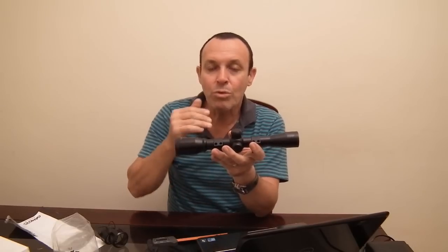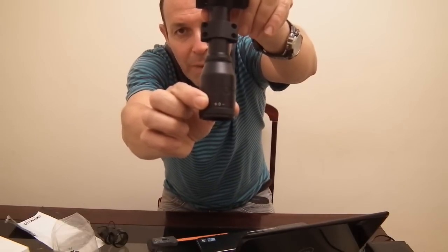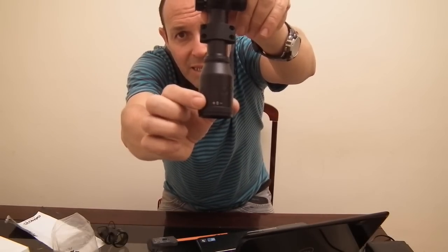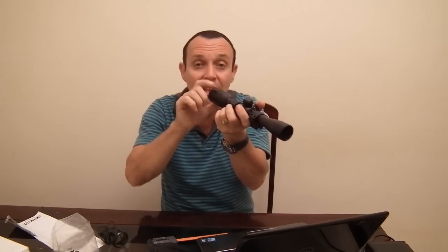No manual vem que ela tem ajuste de paralaxe aqui atrás, com inscrições de menos e mais. Na verdade, esse ajuste é uma forma de deixar a imagem mais ou menos nítida — a 10 metros tem um ajuste, a 20 metros outro, a 30 metros outro. Não tem escala definida, então é mais um ajuste de nitidez do que de paralaxe em si. Porém, se você souber criar uma escala, ele vai servir sim como ajuste de paralaxe para tornar a luneta ainda mais precisa.